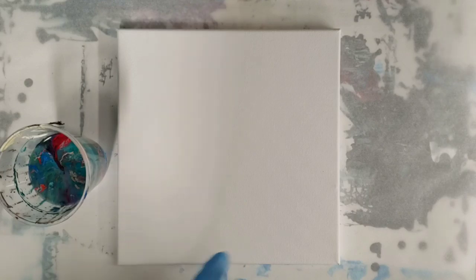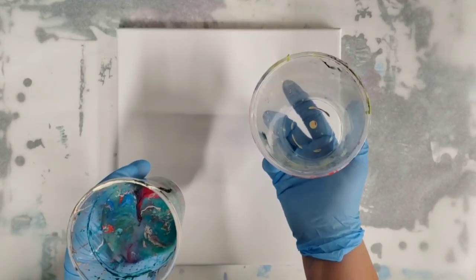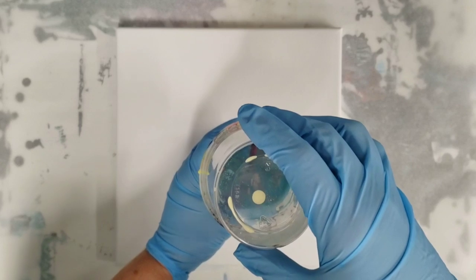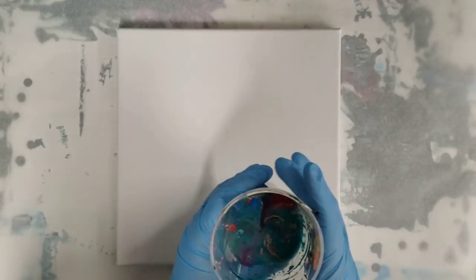For anyone who doesn't know how I save my paints: usually when you have a little bit left over in your cup, I just put one on top of the other and drain them into each other, so you get this really fun combo of all kinds of colors and paints.